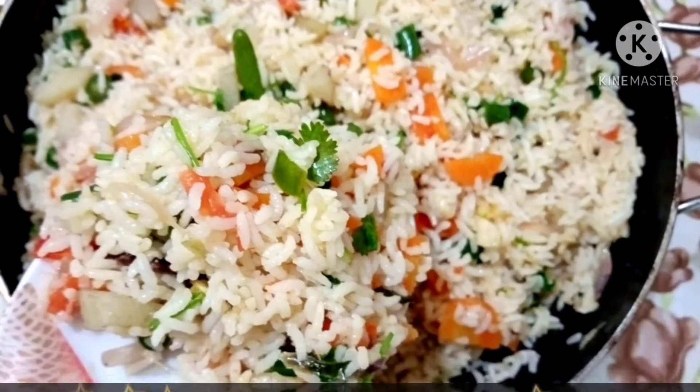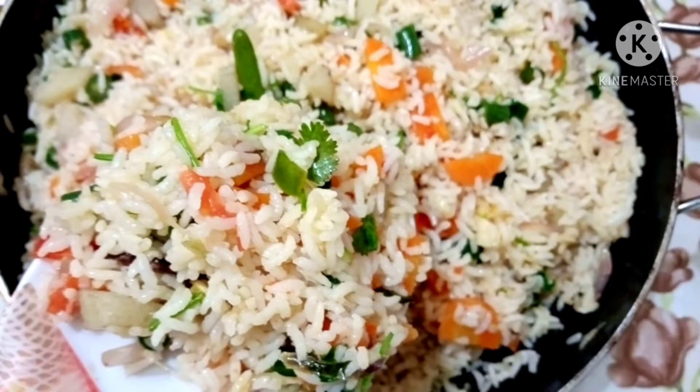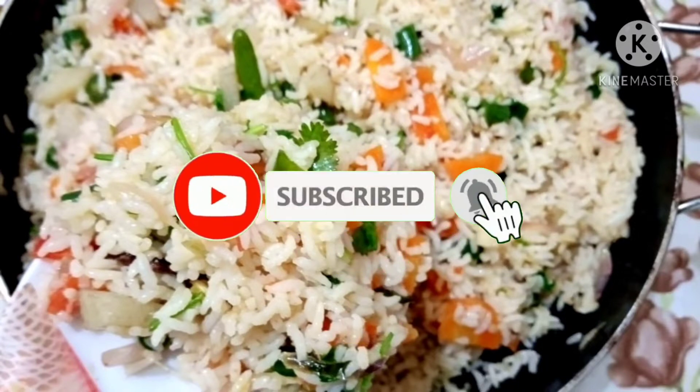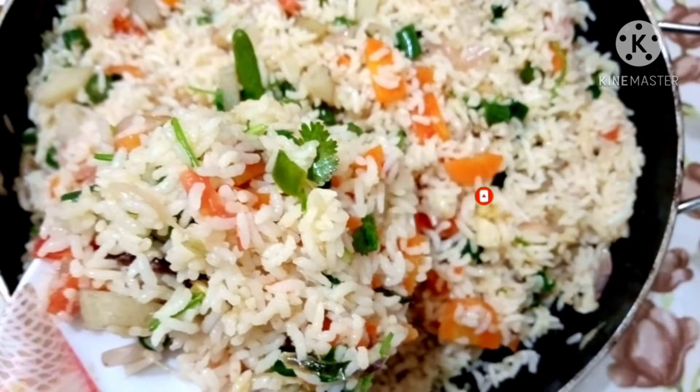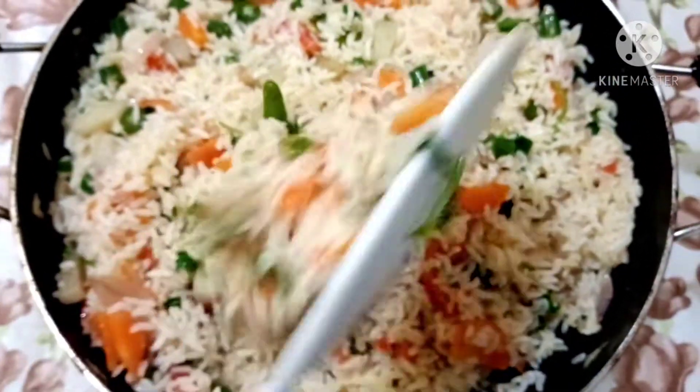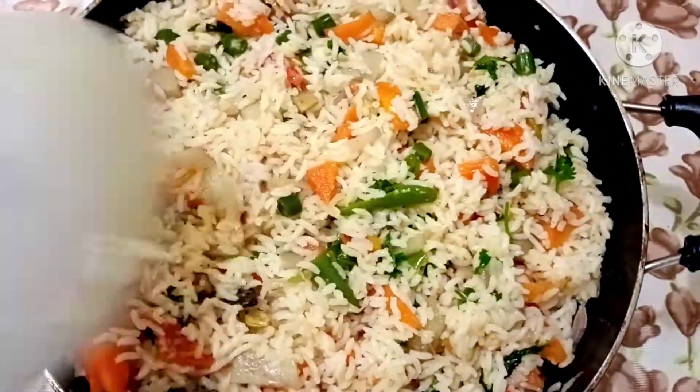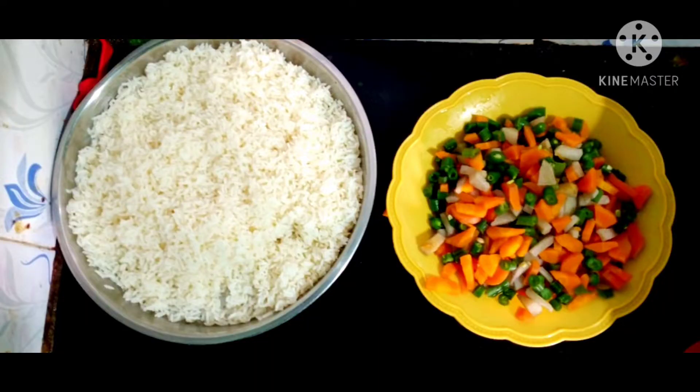Hello viewers! Welcome to Test & Taste Kitchen. Let's add some vegetables.